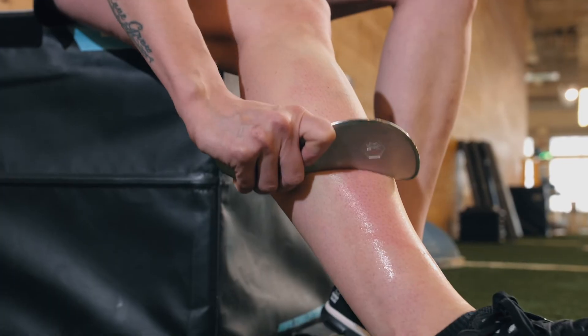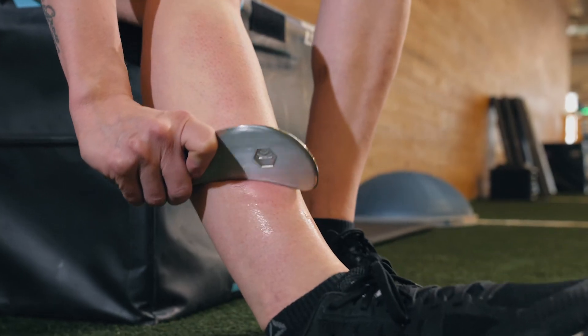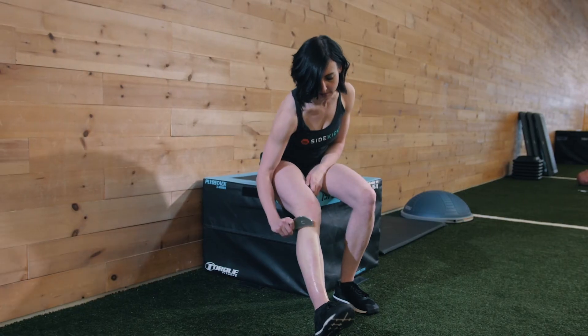The shin will be well warmed up by this point so you'll see some red spots — that's fine — but if this becomes purple or bruised then you've gone too far. For this reason I usually give a quite broad rep range of about 10 to 20 strokes.